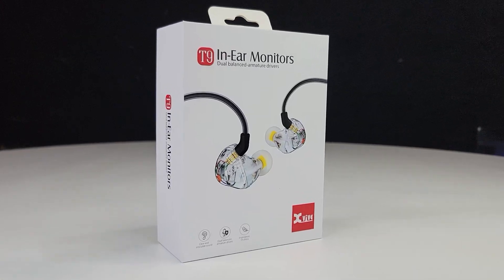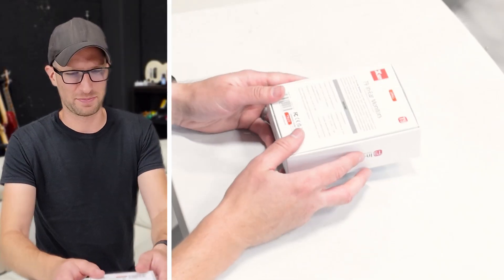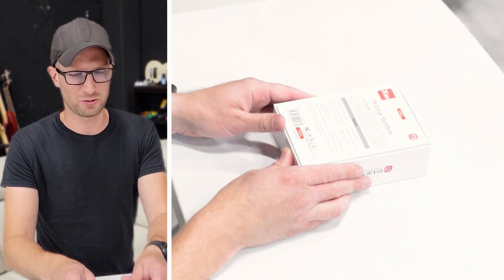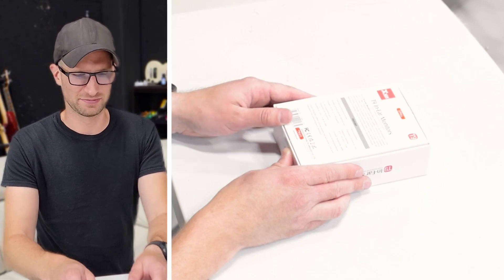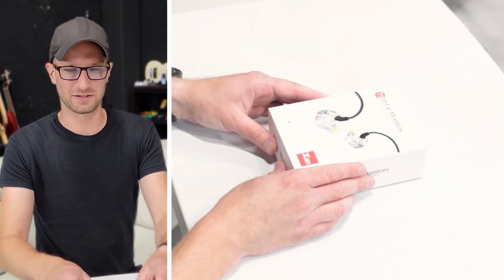These are the T9 in-ear monitors by X5. Dual balanced armature driver — clear and articulate sound, which is what the back of the box says. Includes an eighth inch and a quarter inch TRS adapter — that's awesome. Includes a carrying case and cleaning tool. I'm a sucker for cases, big fan. All right, so let's open this thing up.